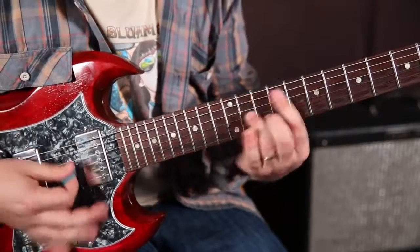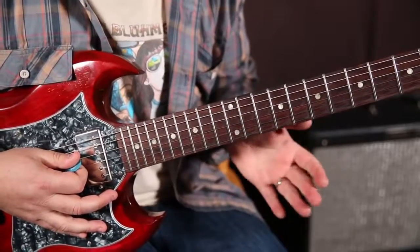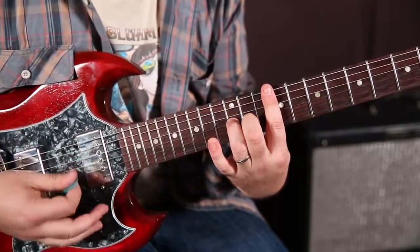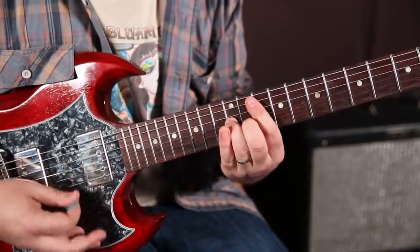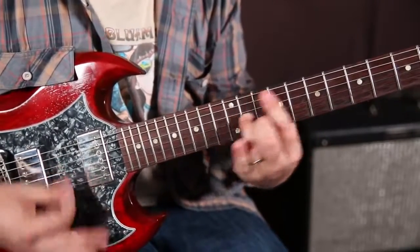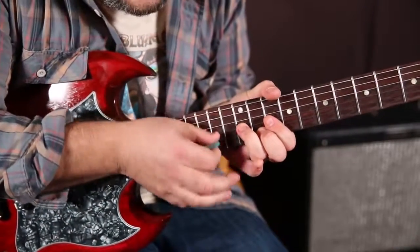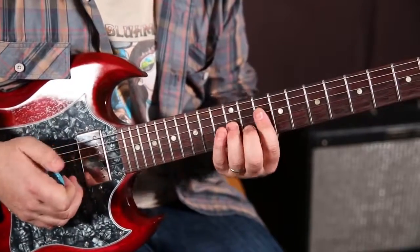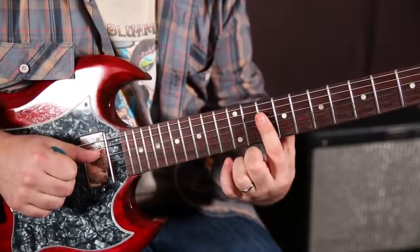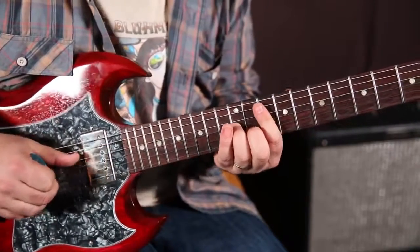What you saw me doing — my index finger is not playing any notes at all. It's really just buffering the strings. You can try and get really accurate and just pick the two notes that your fingers are on, but I've had a lot of success with just using my index finger as a buffer. When you play slide guitar, you tend to do the same thing as well.